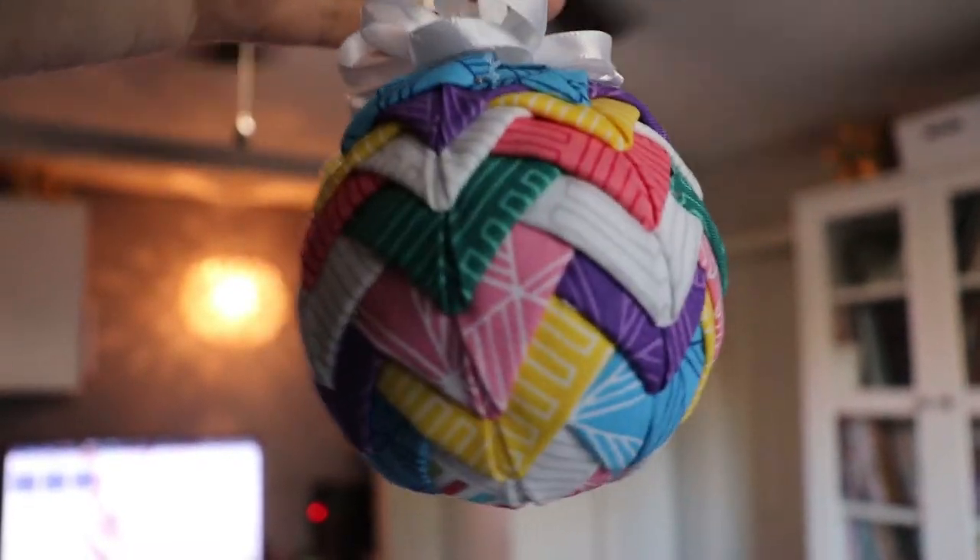This is what I'm going to show you how to make today. It's these little quilted looking ornaments and I have to tell you, these are so cute. You can use your scraps on these, which is another bonus to this activity.